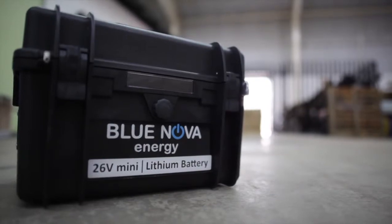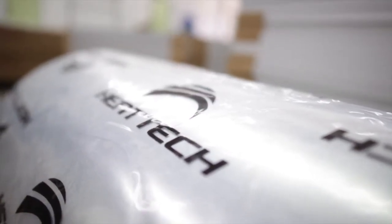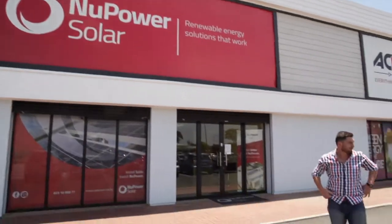For example, did you know with a simple kit you can DIY your own solar geyser? I know — madness! Donovan, explain!